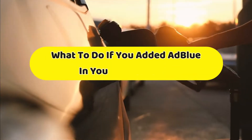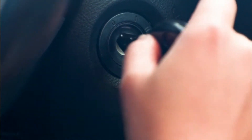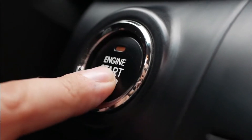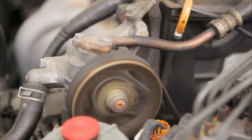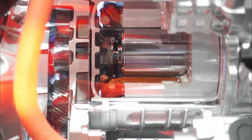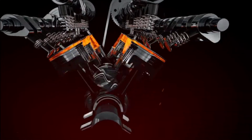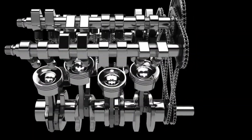What to do if you added AdBlue in your diesel tank? Don't start your engine. In an unfortunate situation where you inadvertently poured AdBlue in a diesel tank, absolutely refrain from starting the engine, as this will spread the fluid around your vehicle's fuel system. AdBlue is not compatible with many materials and is corrosive to most metals. Putting it in the fuel system can end up corroding the components and pipework.